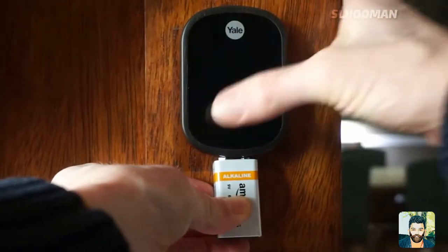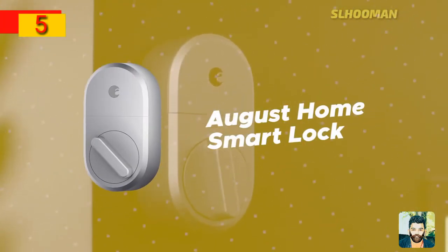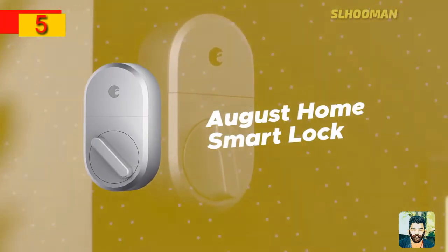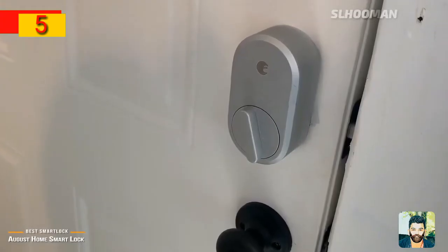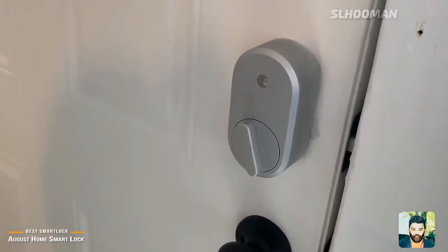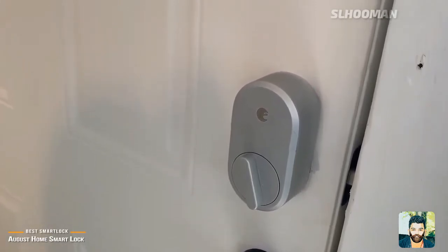The August Home Smart Lock is the budget smart lock option. There is an opportunity to use this tool, which can be found in the app and connects via Bluetooth.